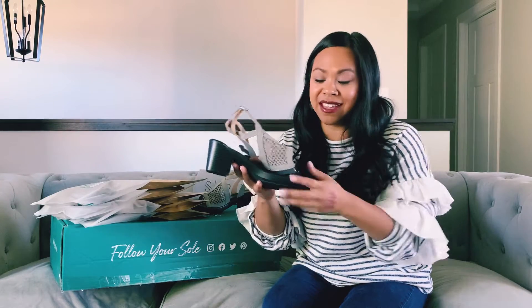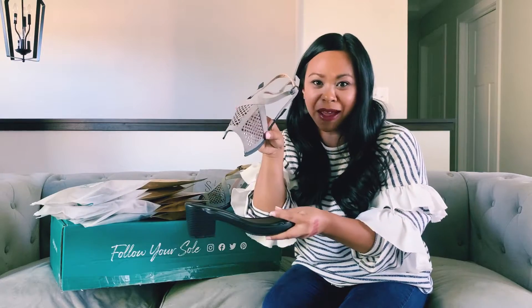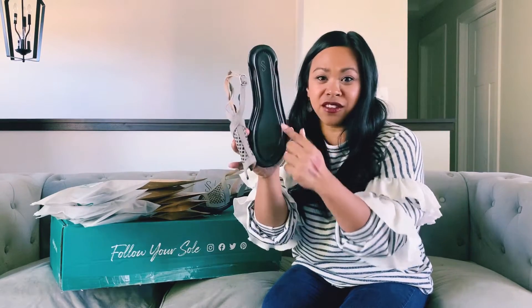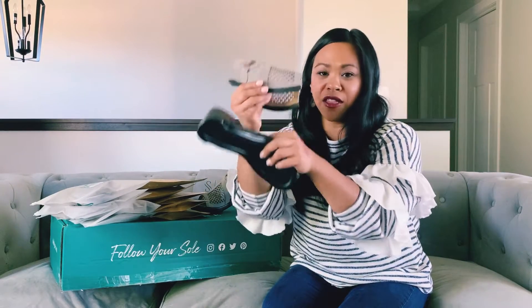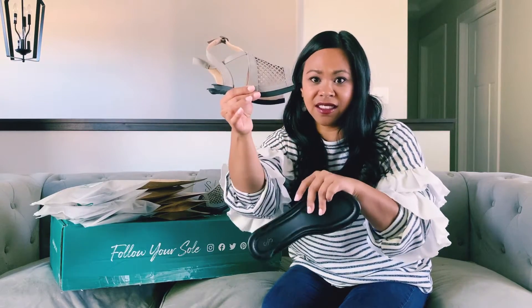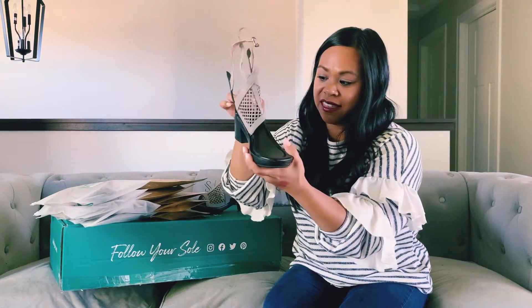And then these are what we call the soulmates — the toppers. Right now we have 12 toppers in our lineup. Great variety, amazing — look how stinking cute. This is my absolute favorite one, this is called the Miami. How it works is the base of your shoe has these tracks on both sides, and as you can see on the bottom of the topper, they have these little things that go into the track. You literally just slide them right in.